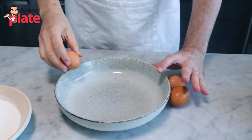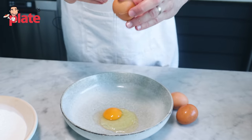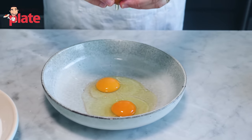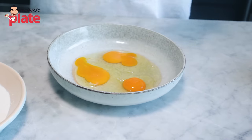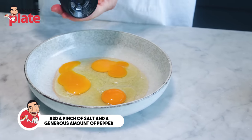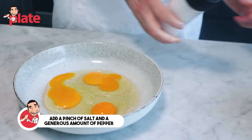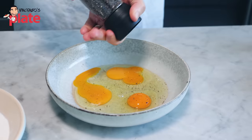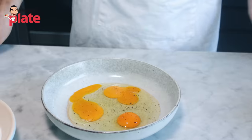Now we want to beat the eggs. Because we only use a few ingredients for this recipe, you want to use the best that you can get. Put a pinch of salt and a generous amount of pepper. And now we mix.